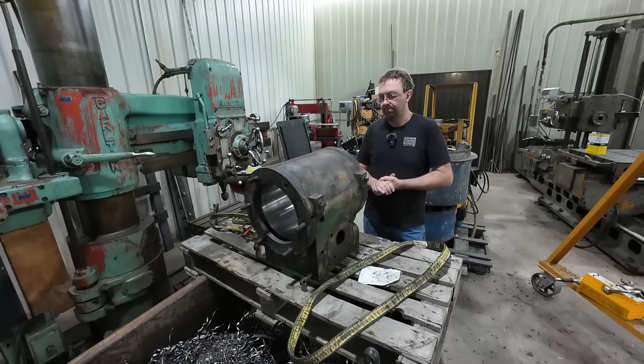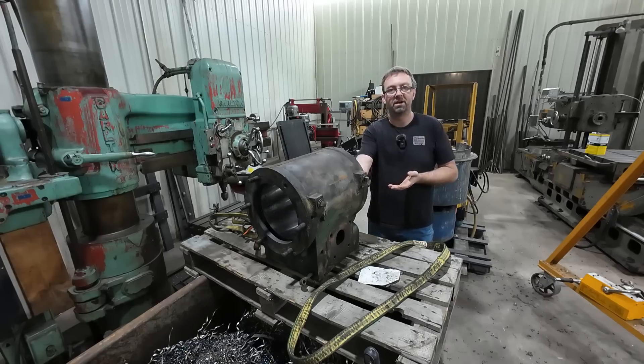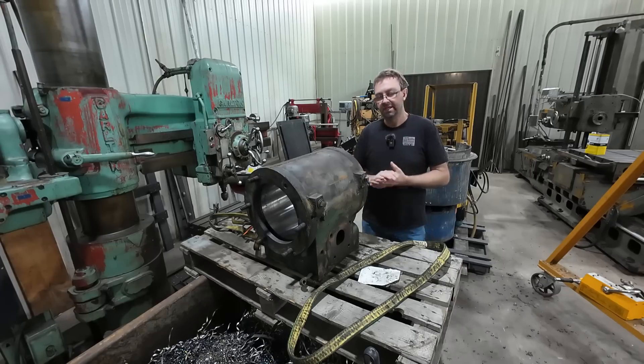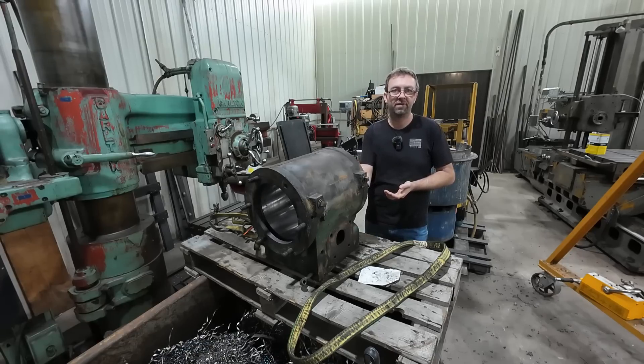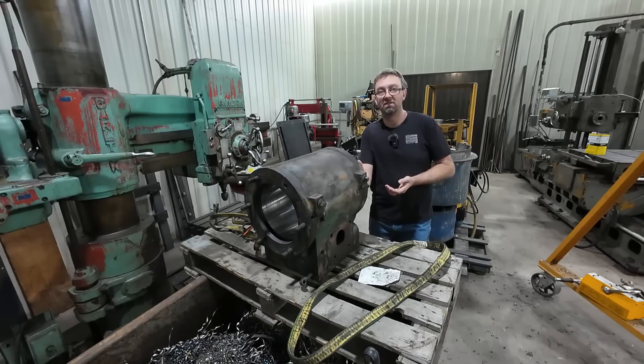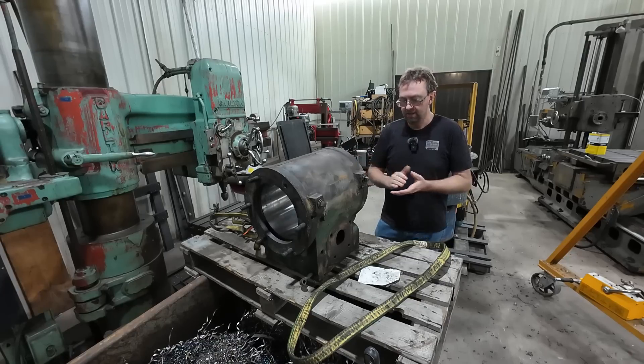There were questions about sleeving — yes it could be sleeved, but it really doesn't need it. I was able to open it up enough to get it where I want it, so it'll work out great. There's still enough meat there to bore it a couple more times. If I only have to take 50 thou at a time, I think I've probably got at least 150 thou total that I could take out of this and still be in good shape.